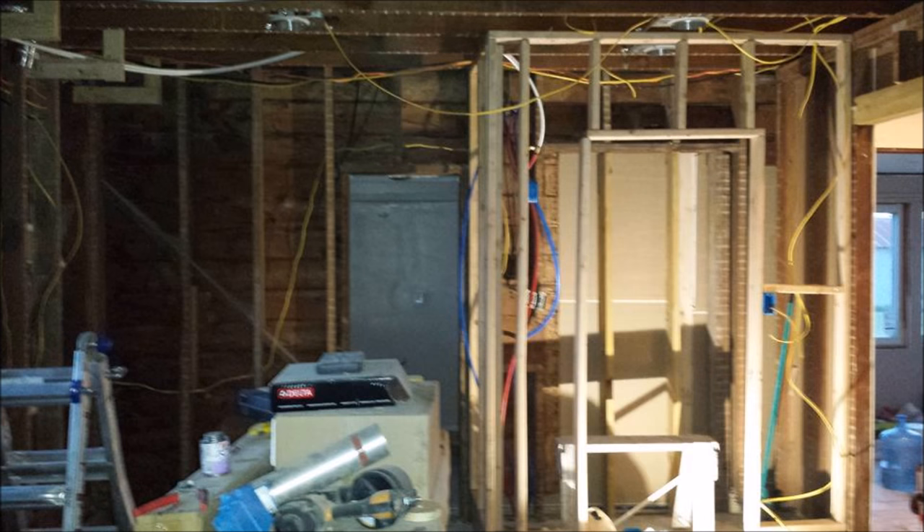I don't want to spend a lot of time on the inside, but basically it's all torn down to the studs. I had to tear out all the lath and plaster. I might get a bit more into the electrical and give you guys a simple guide a little later on.